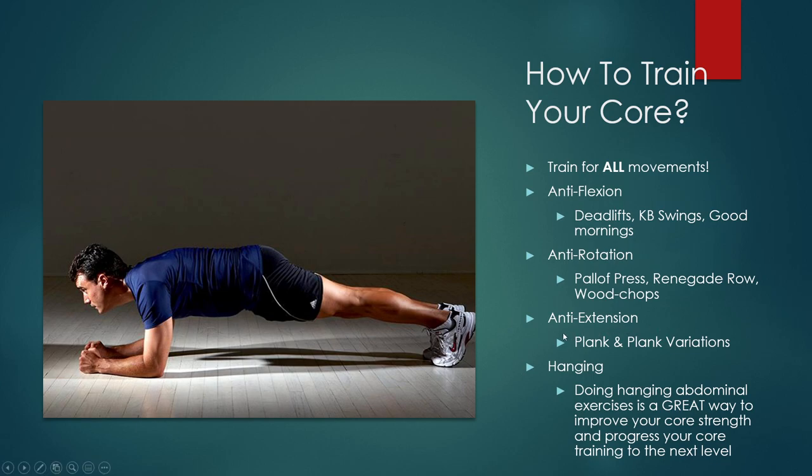We also have anti-extension — this is where we get our plank and plank variations. We can also do lots of hanging exercises to really up our core. It's a great way to improve core strength and progress training to the next level. At the rec, we have the power tower where you can position yourself using your elbows to rest and get the same work as a hanging leg lift, without having to focus as much on not swinging.